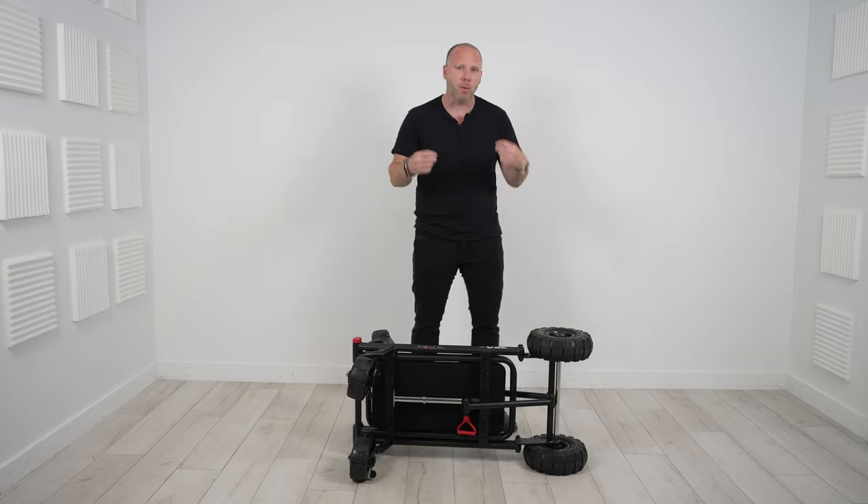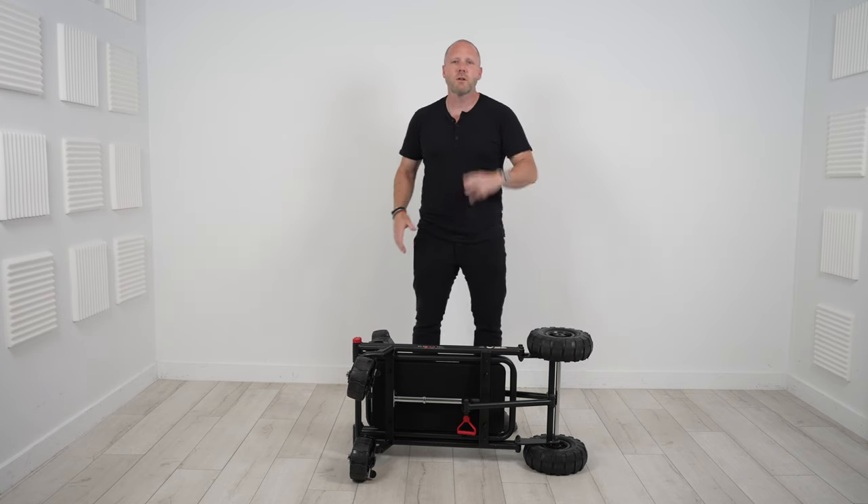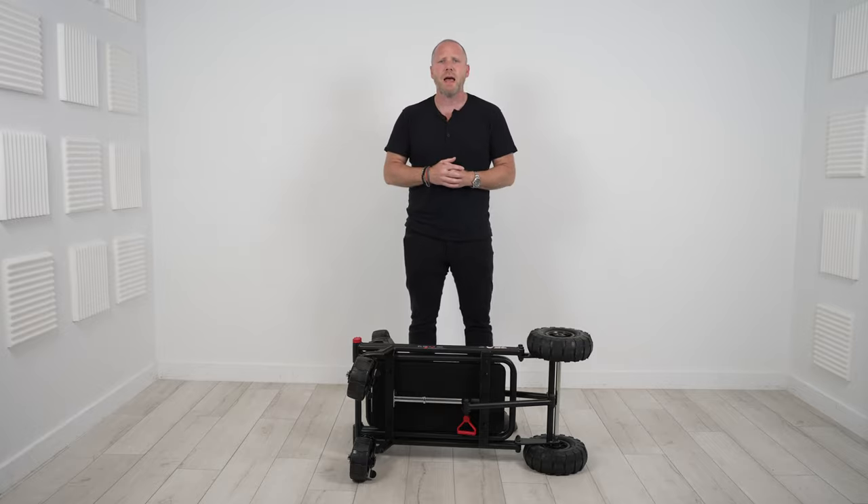I reached out to my man Ben Stowe over at NLFX and asked if he had them. He said yes and I bought it — and again, I did not get this sent to me for free, I bought it. While we're talking about the price: sit down, it's expensive. This is a $600 cart. A Rockin' Roller — I think the R12 Stealth, the all-black one — was about $350. So it's $250 more.